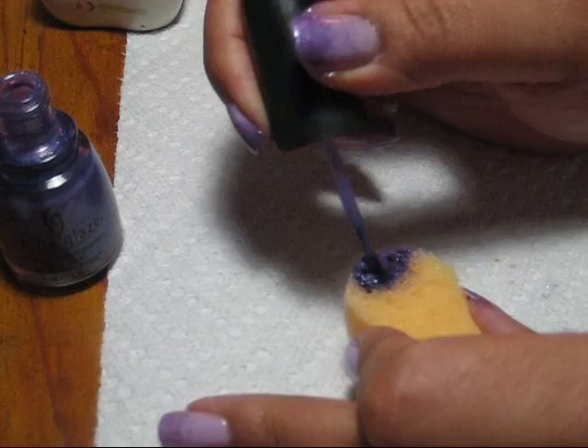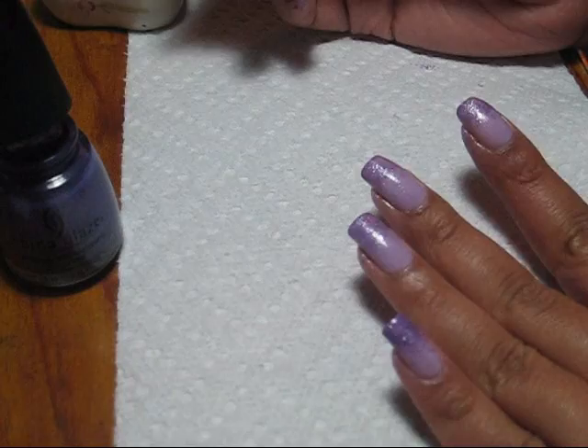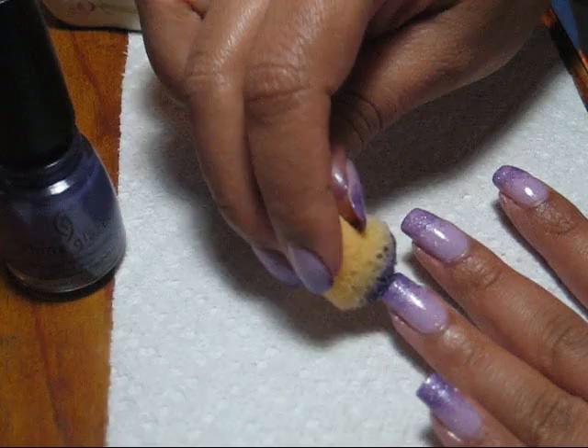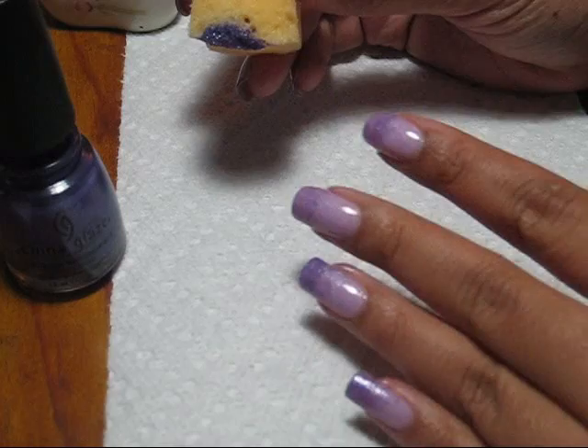I did a couple of my nails with one coat of sponging before I got started so they had a little bit of time to dry. As I go back over the pinky, you can see how the color gets a little darker toward the tip. The darker you want it, just keep sponging, allowing a little bit of time between layers to dry, or you'll be sponging off more polish than you're sponging on.